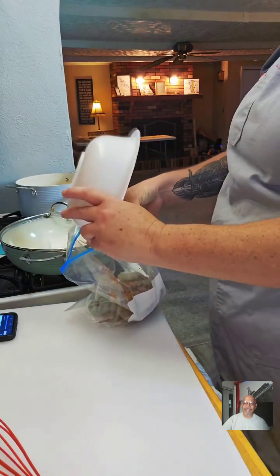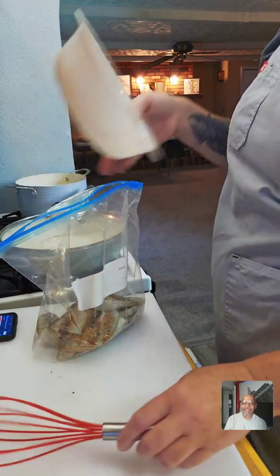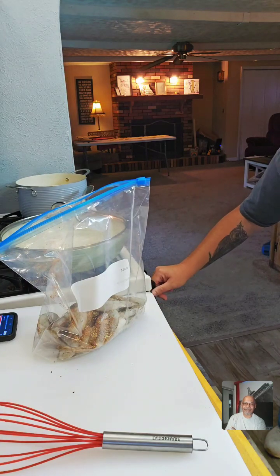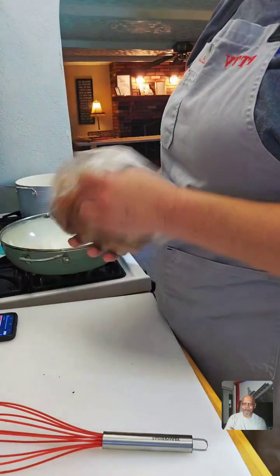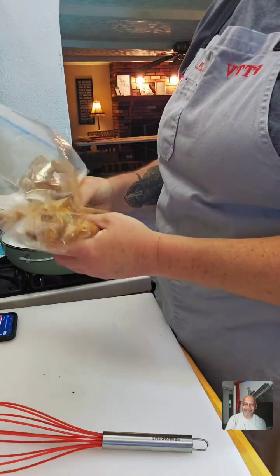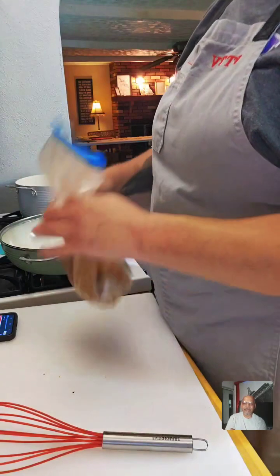Now I'm adding all of that Cajun seasoning into the shrimp. I usually do the hour-before reminder for viewers and forgot to do that today, so I wasn't sure if my regulars would see me. Now we're just going to lather it all up nice and good — it's going to be super noisy while we do it.